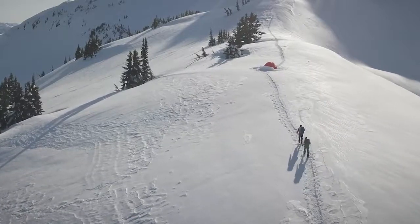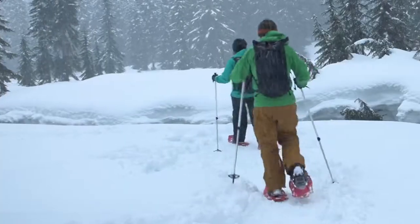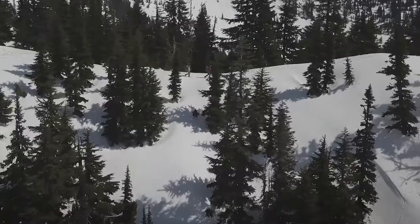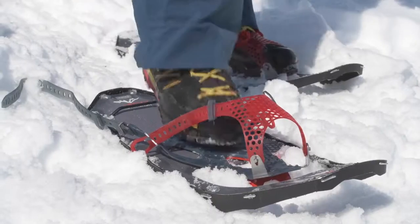Comfortable, well-fitting bindings are essential to a great day of snowshoeing, whether you're mountaineering or hiking your local trails. To ensure you have the best bindings for you, consider the terrain and your priorities. Aggressive terrain demands greater foot control. In flat or rolling hills, you may prefer maximum comfort. All MSR bindings offer a balance of both. Here's how to perfect your fit.